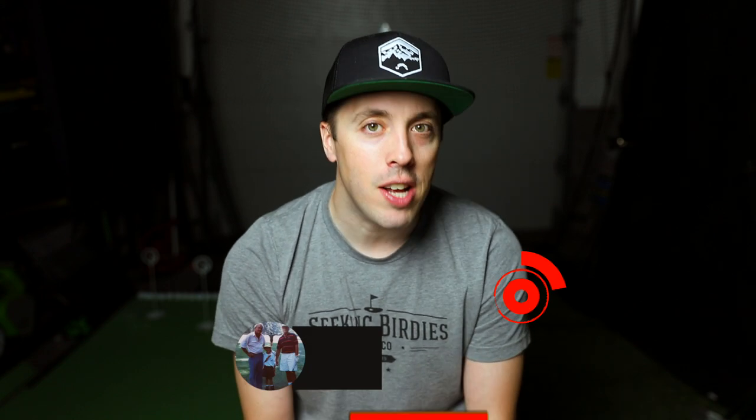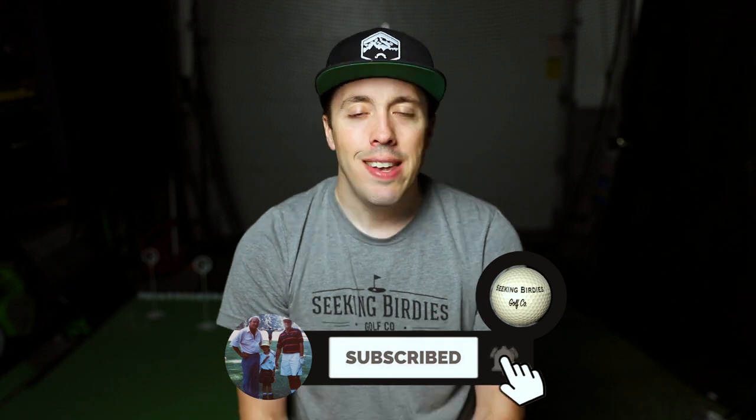If you guys like the videos I'm posting, make sure you subscribe and turn on notifications by clicking the bell. Now, why would someone want to put extensions in their clubs? There are many reasons, but for Andrew, he went to the golf shop, demoed some plus-one clubs and liked them, but before making the investment in new clubs he wants to try adding a one-inch extension to his current clubs.